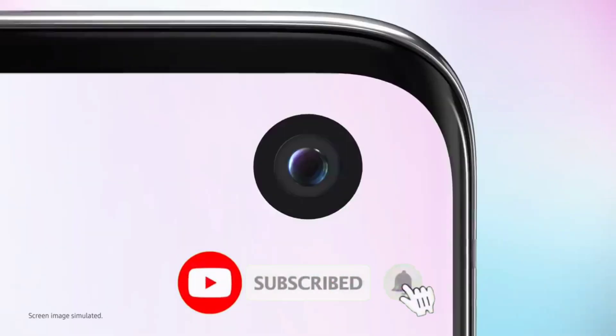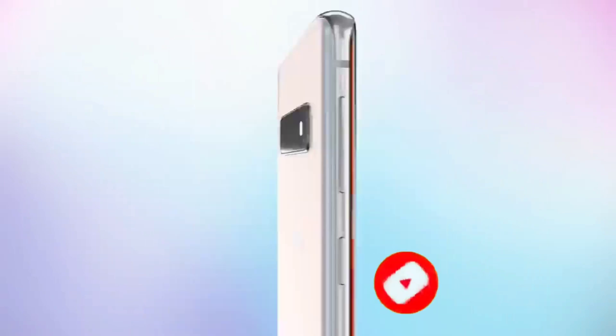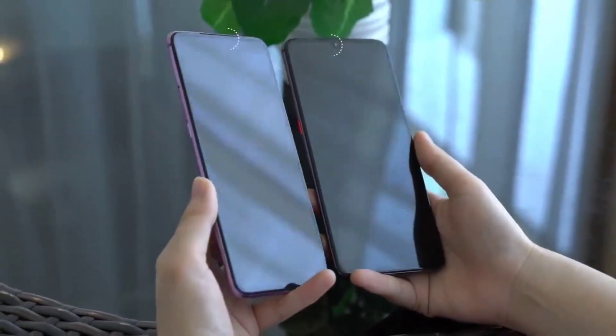And a couple of more subtle solutions like the notch and punch hole camera cutout. But we can all agree that the perfect solution is to have the camera and all the sensors sit under the display. And companies have been working towards achieving this.